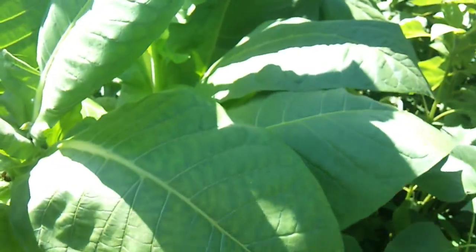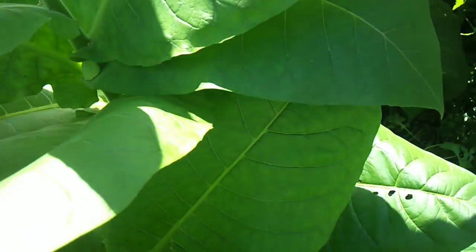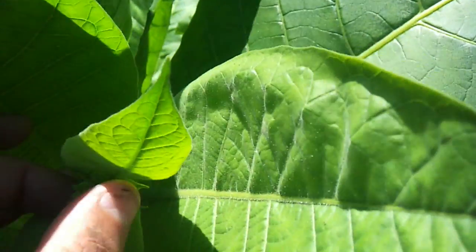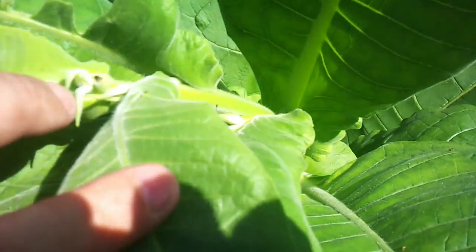I've let the five biggest ones go to seed, and the rest — just the smaller ones — I've topped out. Seed heads start off like that, and just as they get to that sort of size you can physically just snap them with your finger. That will allow the plants to put all their energy into leaf growth. You can see where I've snapped that off, and hopefully that will just carry on putting out leaf growth.